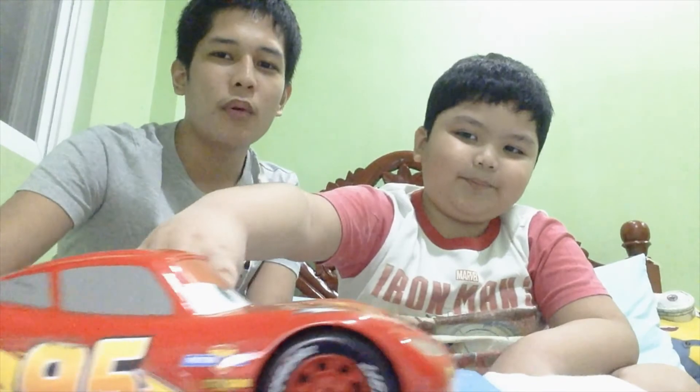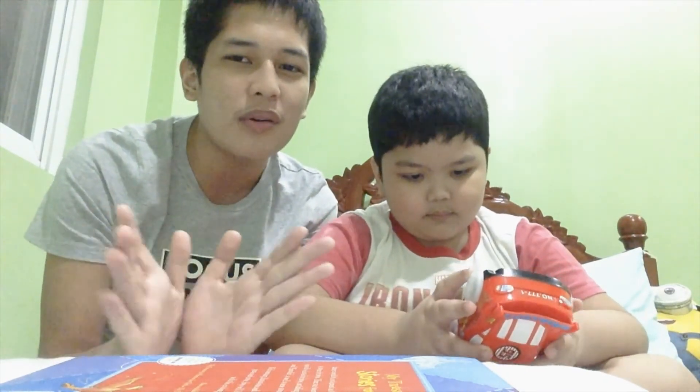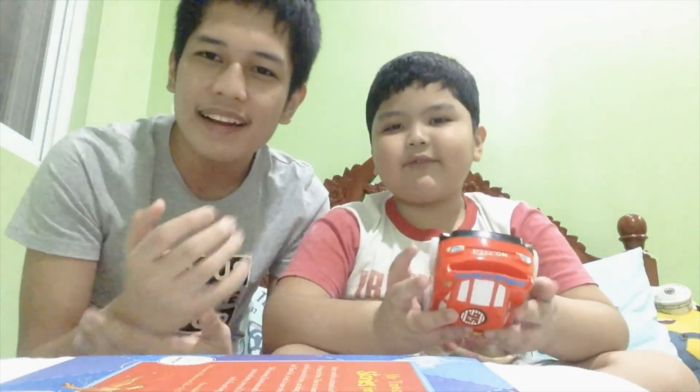We're going to send Lightning McQueen to say bye first — bye YouTube! Now let's go for a race — three, two, one, go! I hope you like this video about Lightning McQueen. See you in the next video — bye bye!